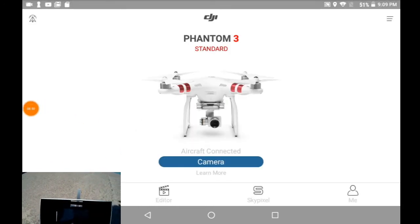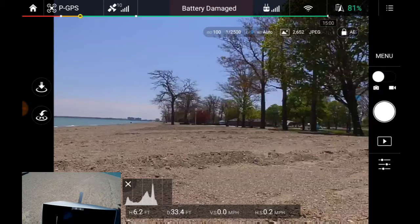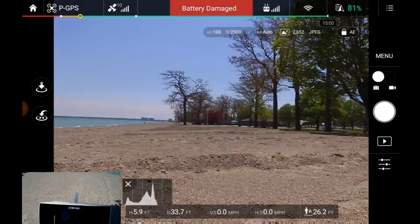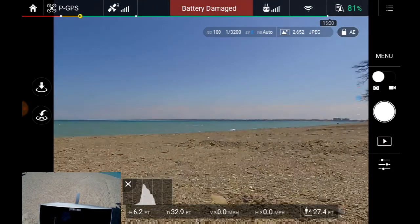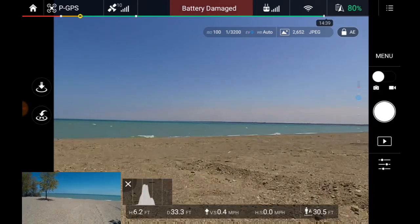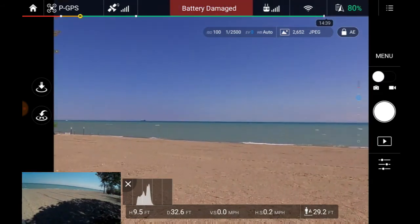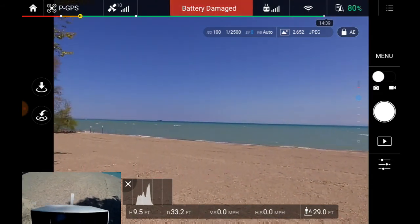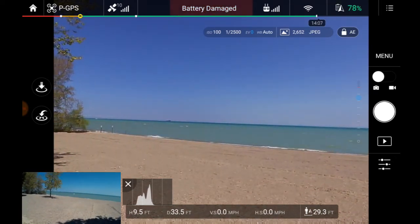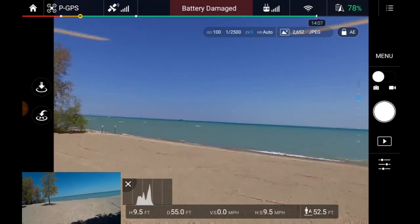I'm going to move this over and say camera fine. FPV is now working. I'm now down to 81% on battery, but it seems to be flying just fine. Just checking folks on the beach here — back in the shade, so I'm at 78%. I am going to try it and see what happens.